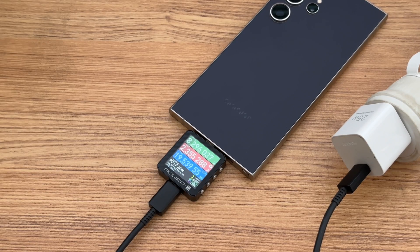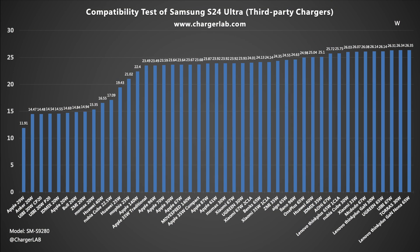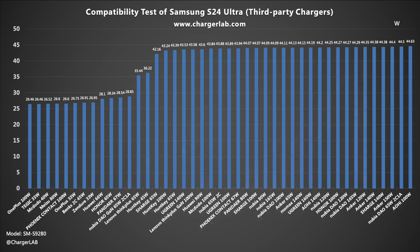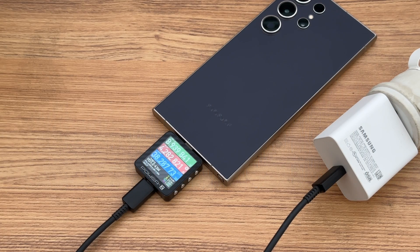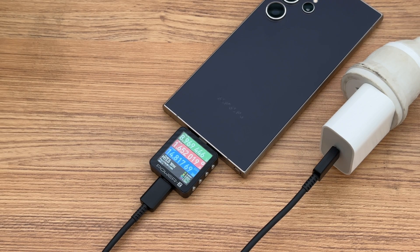Next, let's test the charging compatibility. We used lots of third-party chargers during the test. The power of third-party chargers is in the ranges of 15W, 25W, and 45W. Chargers that support 5A PPS can reach the power at about 45W. However, chargers that do not support the PPS protocol can only charge at about 15W.